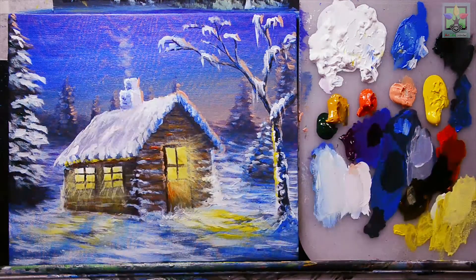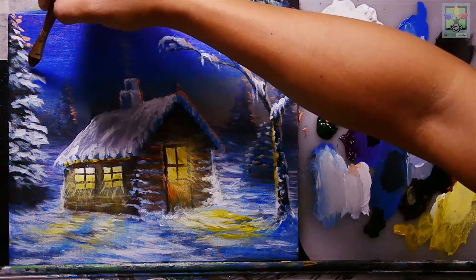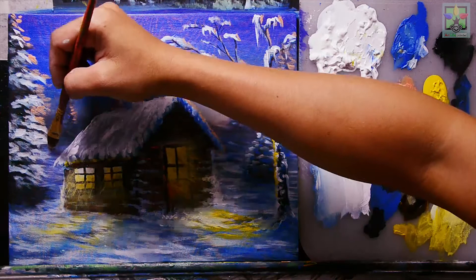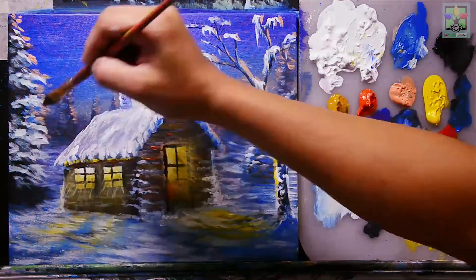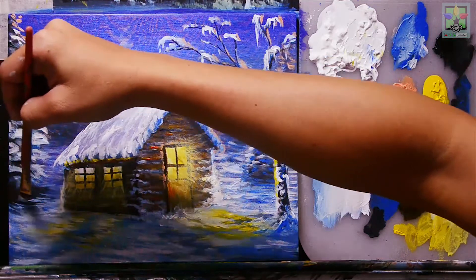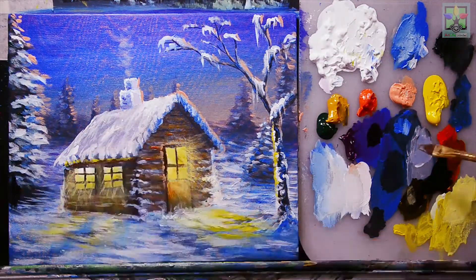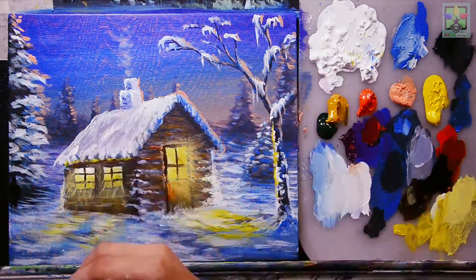Now we have a very nice colorful house because of the lights coming from inside. Continuing to add Naples yellow for the highlight reflected from the sun area, then cobalt blue. Adding sky blue, then Mars black, and mixing orange and purple to create a brown color for the trunk of a tree.